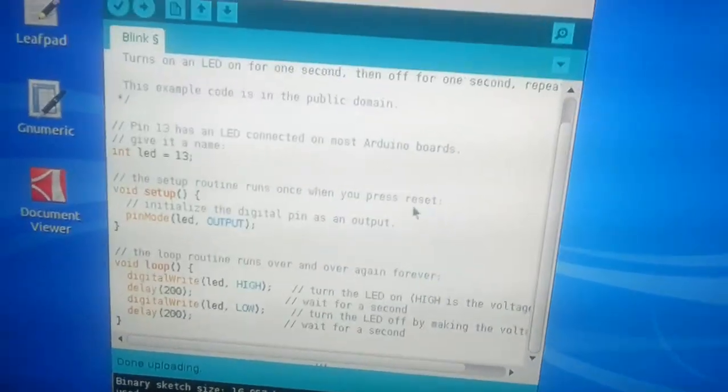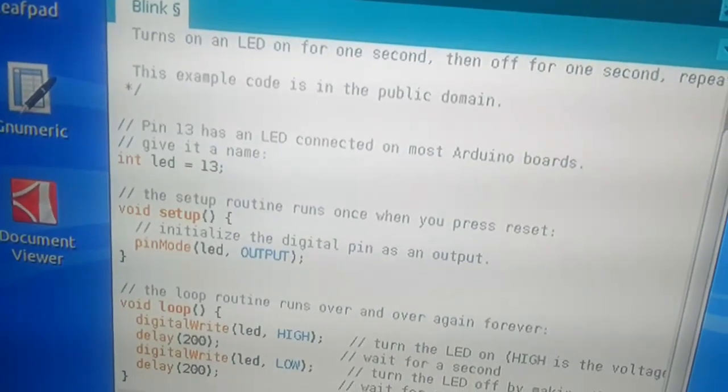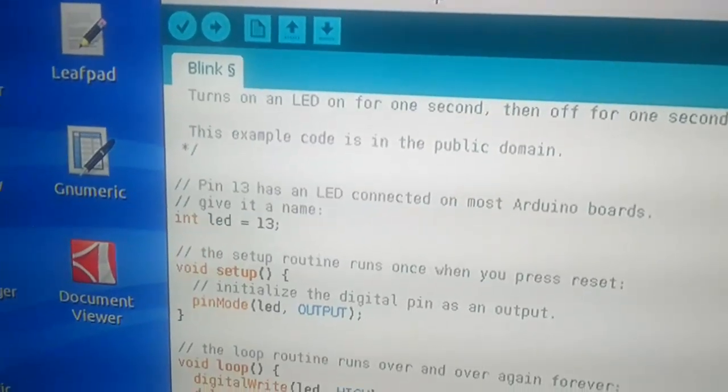The PC-DUINO is quite a catch. Quite cheap. You also get Arduino and a mini computer — a rather fast one, compared to the Raspberry Pi. Nice.